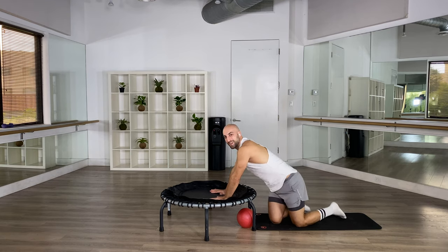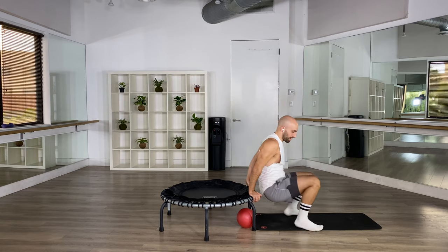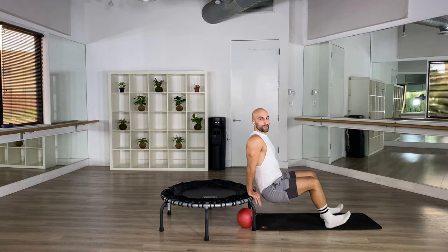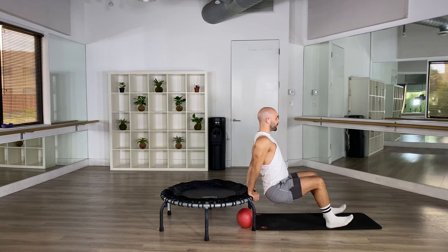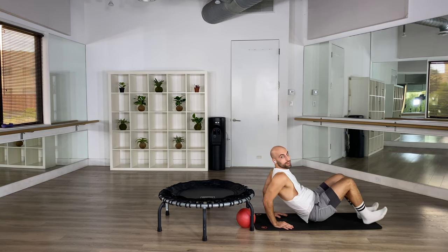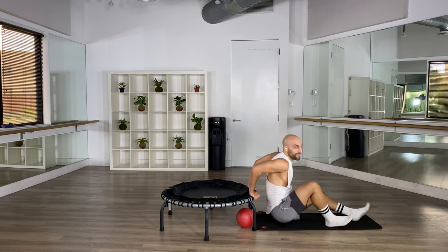Come on up, turn around. Let's do some triceps. If you have bungees, you may want to move them to the side. Shoulder base back, feet forward, down and up. Go down, up. If this is ever too much, you can always do them on the floor as well — whatever works for you. Down and up, two more.